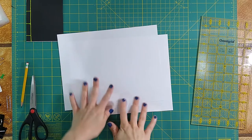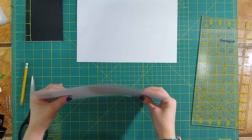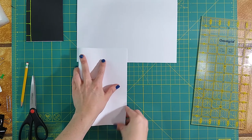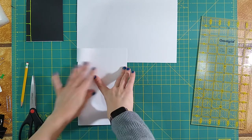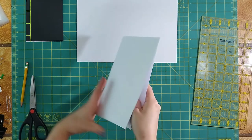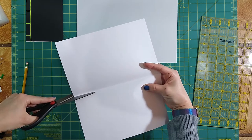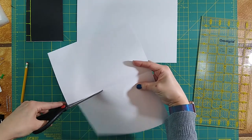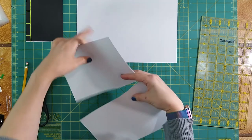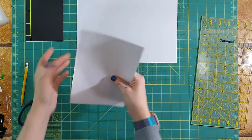For the 4-hole binding method, we're going to first grab our pages for our zine. For this method, you can use any size pages that you'd like. For our ease, I'm just going to go ahead and cut these pages in half — I'll fold my regular sheets of paper in half first, and then use that fold line to cut them in half. Once we have our pages all cut and uniform, or as close as we can get them, we can go ahead and set those aside.